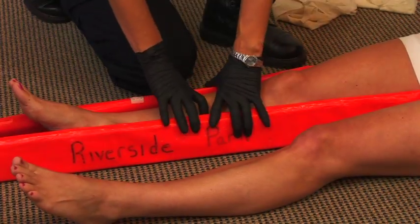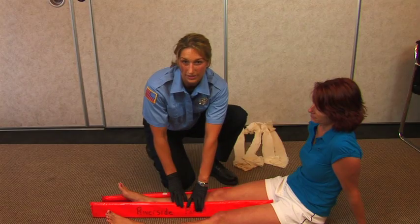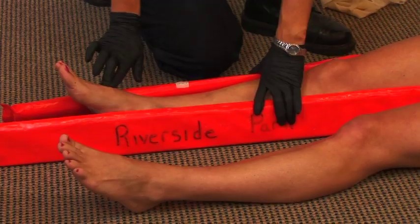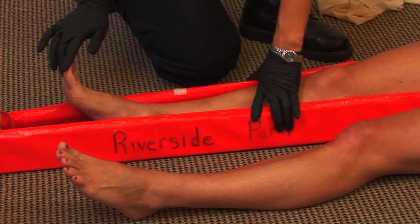Before applying the splint, you want to make sure that the person has pulse, motor, and sensory to their feet. So check for a pulse. Can you feel me touching you? And can you move your toes?